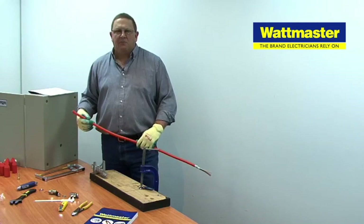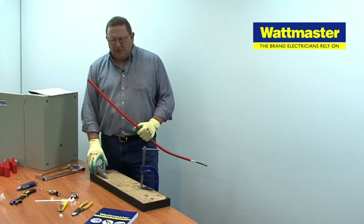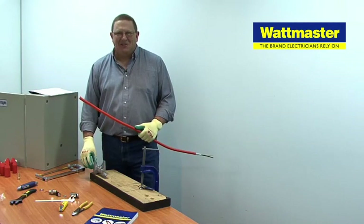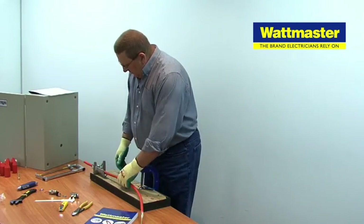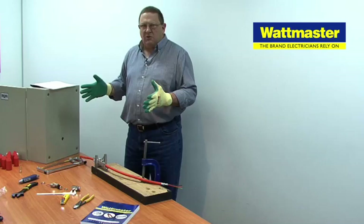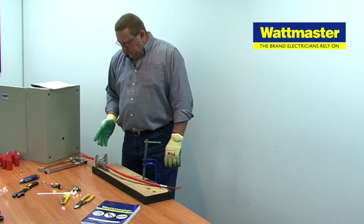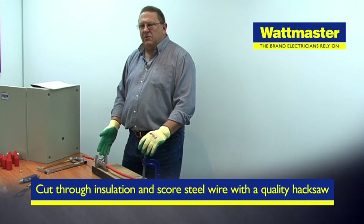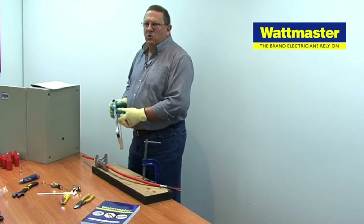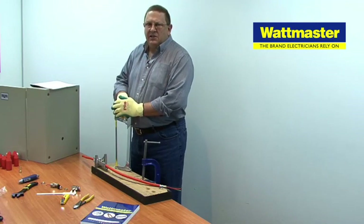On site you may not be in a workshop — you might be in a trench or working under a switchboard. You don't always have the opportunity to have a workbench or a vise to hold your product, but for this demonstration we will use this vise. What we need to establish is how long the tail is going to be when going into an enclosure or switchboard — we predetermine that before we make our cut. First we need to not only cut the insulation but also cut halfway through the steel-wire armours using a hacksaw. It's important to preserve the bedding underneath and ultimately the insulation over the conductors of the cores.